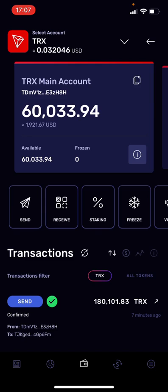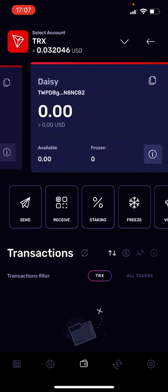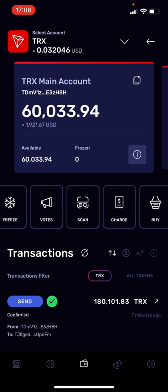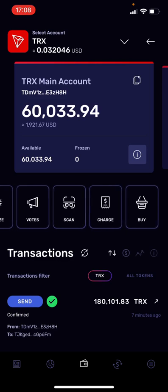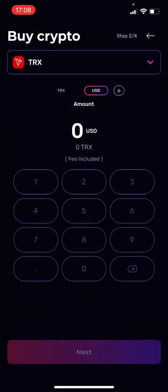You can create as many addresses as you want — I have a couple of addresses here. I'll stay on my main account. To buy Tron with a credit card, just move to the right-hand side — swipe those icons to the right — and you'll see the Buy icon on the right-hand side. Hit Buy.